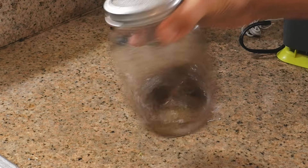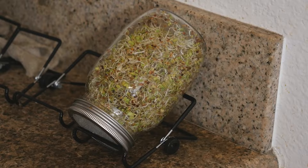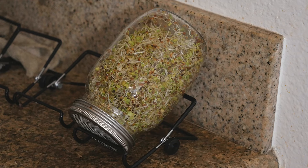Today, I'm going to empower you by showing you how to sprout your own seeds. It's simple and super nutritious, requires few resources, is cost-effective, and aligns with sustainability practices.